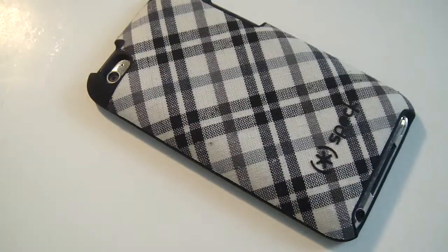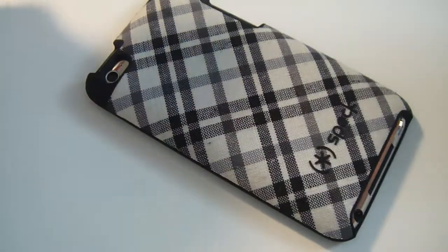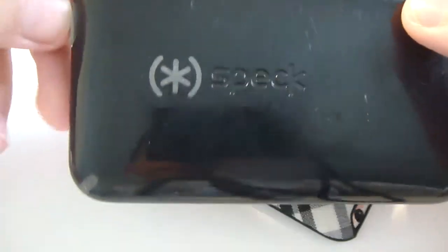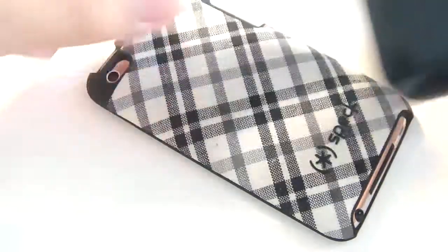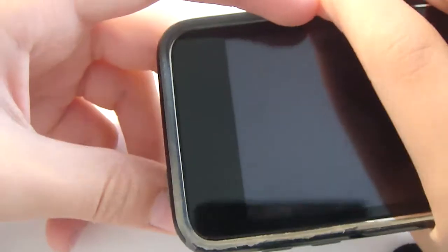High quality fabric. I really like Spec as a company. I have other cases from them — for example, on my iPod Touch 2G, I had the Spec CandyShell, which is probably one of the best cases. You can see how long I had it — it's really beat up, I even tore the bottom piece off. That shows how long I used it, and it was still one of the better cases from Spec.